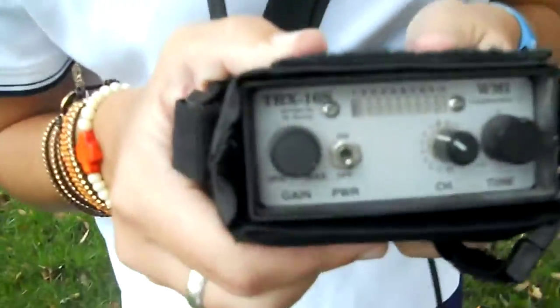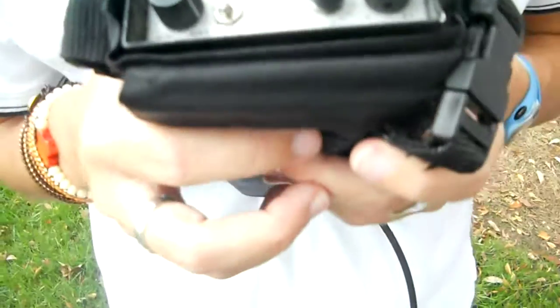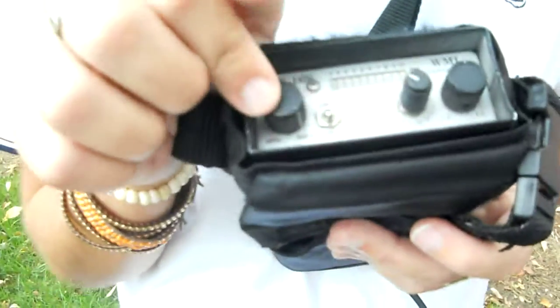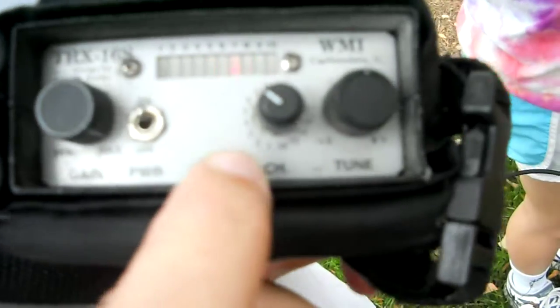Which is off right now, but we're going to turn it on and fix it to the correct channel. We'll flip it on. The correct channel that corresponds with Chris's antenna is number six, so we have to turn it on to channel six with the gain or the volume all the way up, and we flip it on, and this light meter will show us relatively how close we are to Chris.